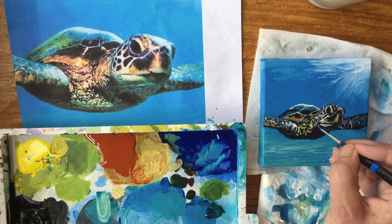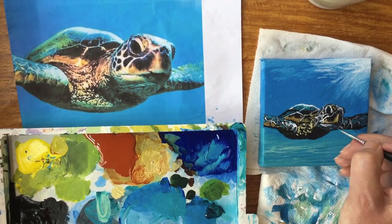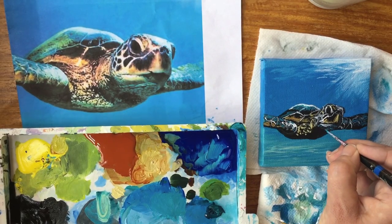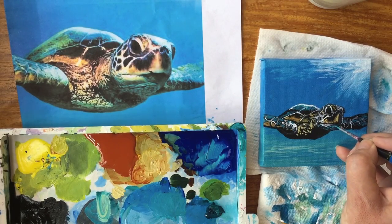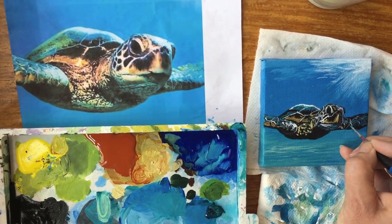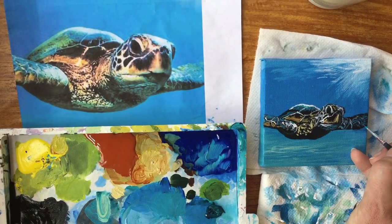He's got a little bit of veins of blue underneath his face. His face reminds me of Jabba the Hutt from Star Wars — a grumpy old turtle face. I'm just going to tint these veins back to the blue color they're supposed to be; they're not supposed to be white. I did some of that detail while I had that color on my brush, and this part is supposed to be white so I'll leave that.